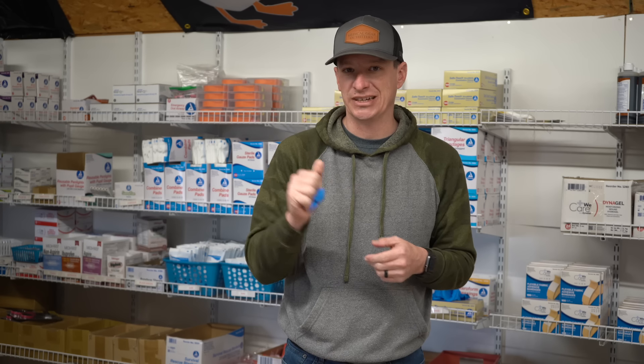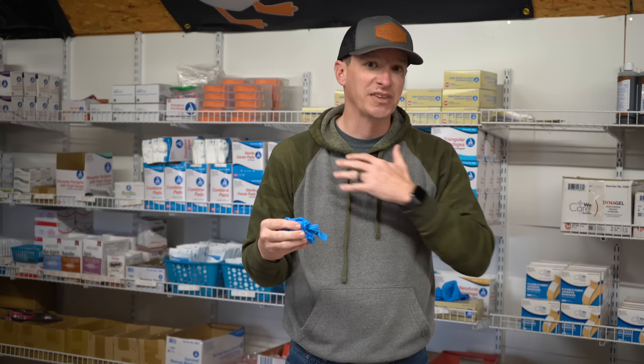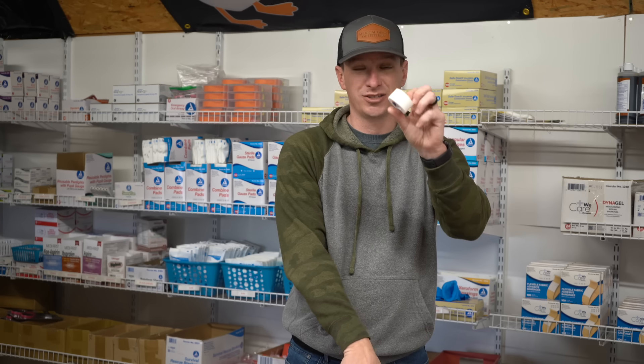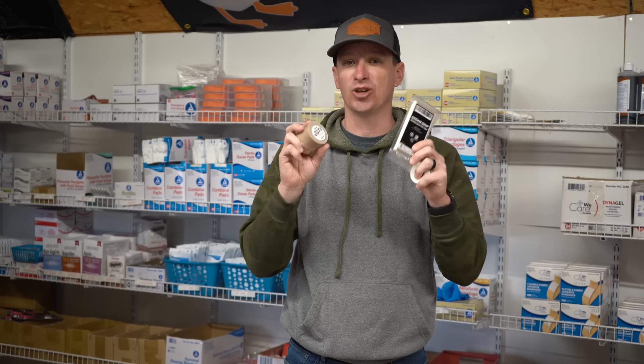A few more items — kind of a catch-all for everything else in the ultimate first aid kit, in no particular order. You're going to need multiple pairs of gloves. We've gotten away from black gloves to a brighter color so we can see blood on them — blood is difficult to see on black gloves. When you're doing your sweep to find what's wrong with the patient, you can see blood on your gloves. I also like having tape in my kit — duct tape, gecko tape, or regular cloth medical tape — this comes in handy so many times.